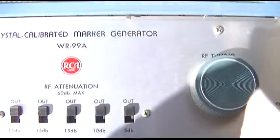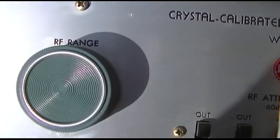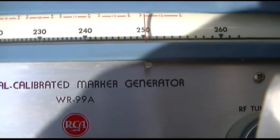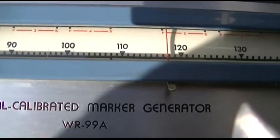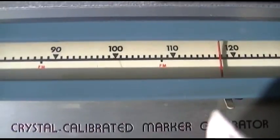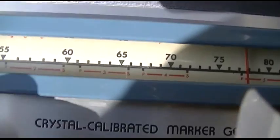The fourth piece of equipment is a crystal calibrated marker generator. It has an output, a bunch of RF attenuation, and an RF range which shifts the whole thing. The red bands on the dial appear to represent channels.